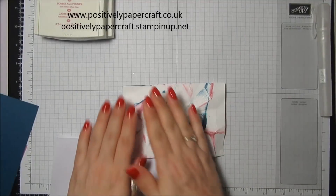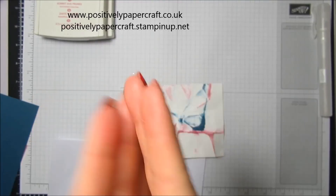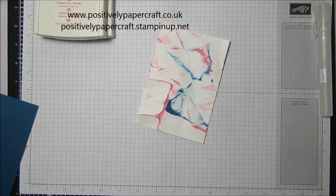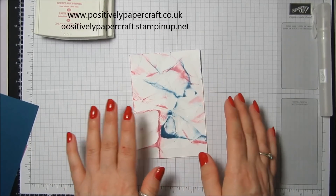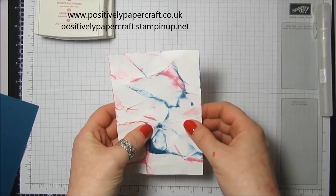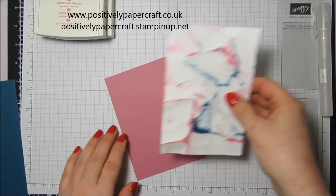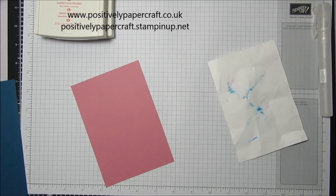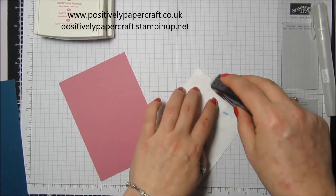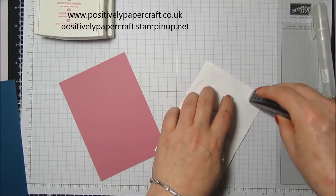There we are — I'm just going to flatten this out. So that is basically the technique, and I do think it looks like marble. You can have great fun with this using different colours. You could maybe try it on a watercolour card, though I'm not sure if it would work as that's a lot thicker — this is just regular Whisper White. So we're going to attach this to our Sweet Sugar Plum, popping some Fast Fuse all the way along because the card won't be completely flat and I don't want bits sticking out.